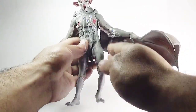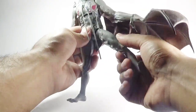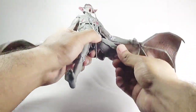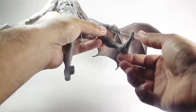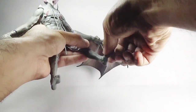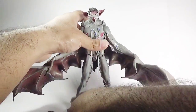Let's move towards the legs. The legs can move forward and backward only a limited amount, and outward to a small degree. There is a cut in the upper thigh section, a single joint in the knees, and finally the feet can move up and down with an ankle pivot. That's it for the total articulation in this Man Bat action figure.